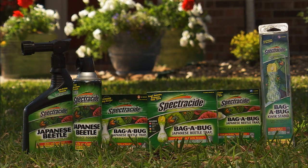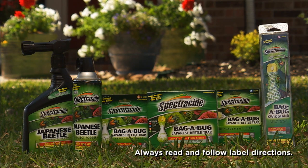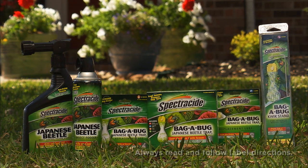To protect your flowers and plants from Japanese beetles, make the smart choice with Spectracide Bagabug Japanese Beetle Trap, Spectracide Japanese Beetle Insect Control Foliage Spray, and Spectracide Japanese Beetle Insect Fogger. Available at your local home center, hardware store, or gardening center.